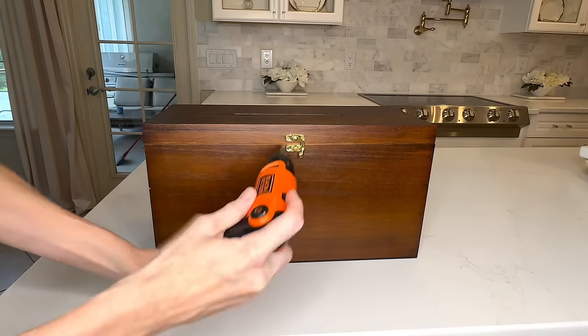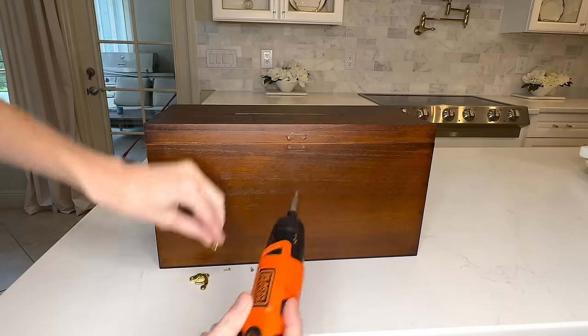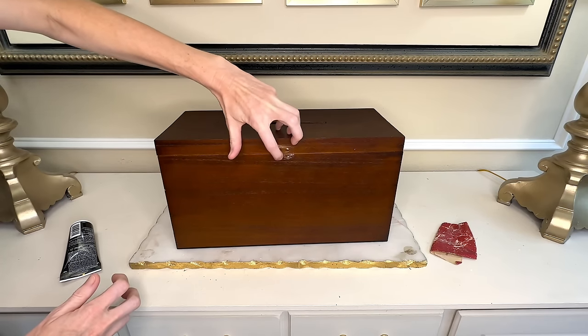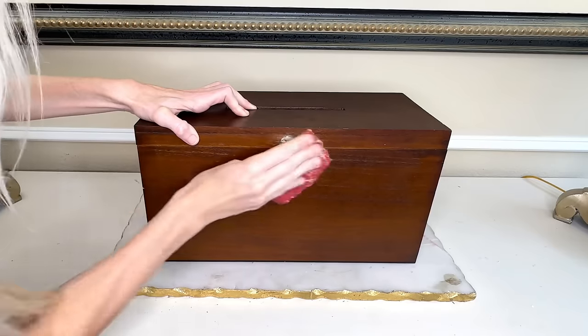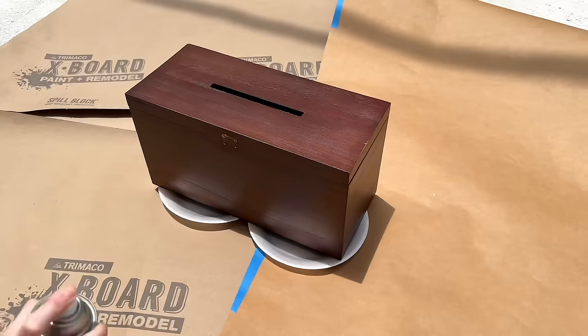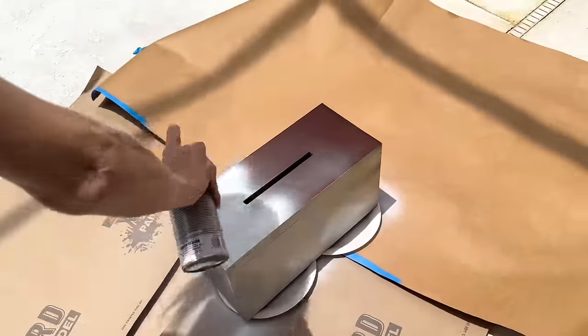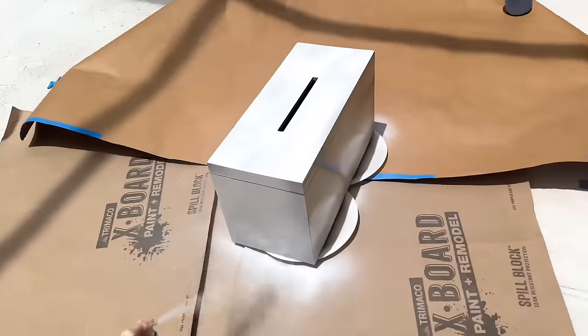Before we paint our box, we need to remove the latch. I got my screwdriver and took the latch off. Now there are holes left over, so the easy solution is to get some wood putty and putty up those holes. Once the wood filler was in the holes, I let it dry for about 30 minutes and then sanded it down so it was nice and smooth. I took my box outside and got some white gloss restoring spray paint. Because the original color was a dark mahogany, I needed to spray a fair amount of white paint to make sure the original color would not bleed through.